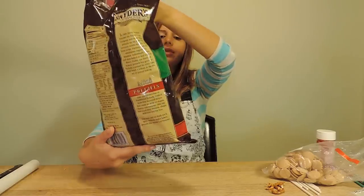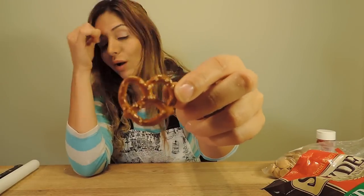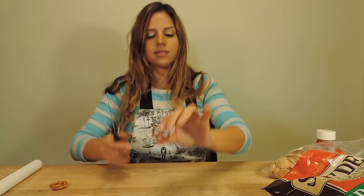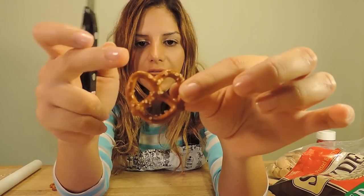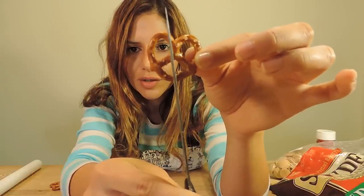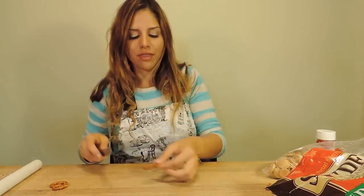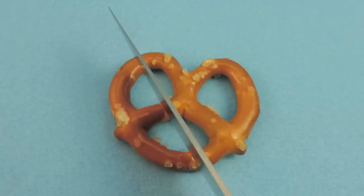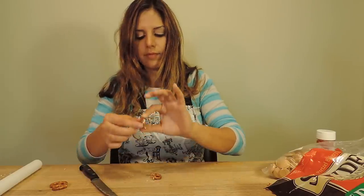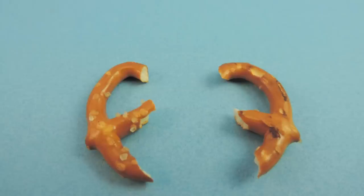While our cake pops are chilling, let's show you how to make the antlers. We take some mini pretzels — it doesn't matter what brand, I just happen to like the shape of these. I've seen people use all kinds of different pretzels for antlers — it's whatever you're comfortable with. Here's your pretzel. Take a sharp knife and cut it right along here, a little bit over halfway and slanted. You end up having three antlers to work with. Place your pretzel down, position your knife, and slowly press down. This is the outcome — antlers just like that. Keep cutting until you have two antlers for each cake pop.